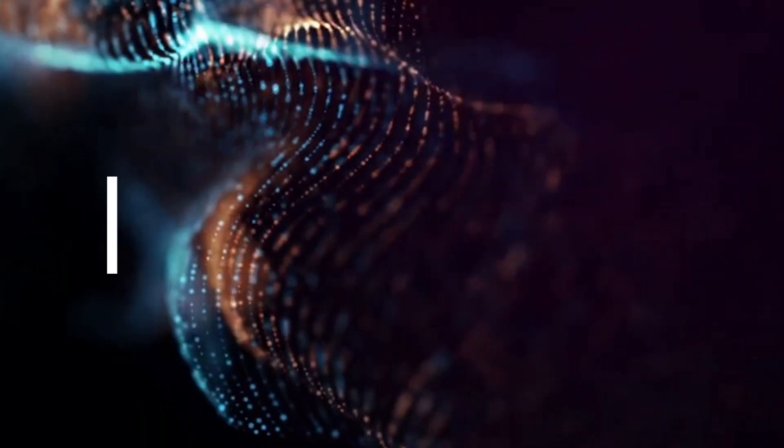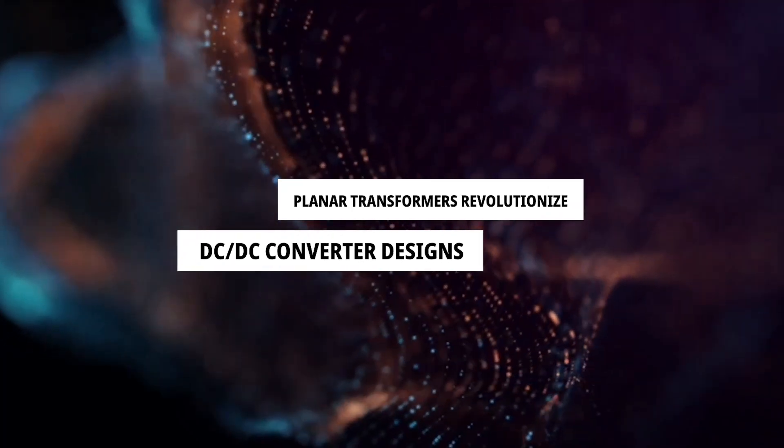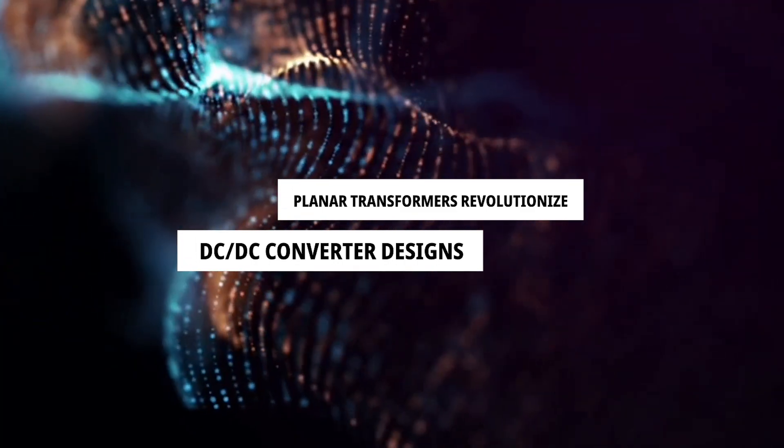Planar transformers are revolutionizing DC-DC converter designs, offering significant advantages over traditional transformers, streamlining manufacturing processes, and reducing hand assembly.